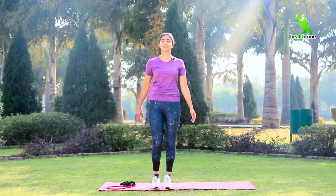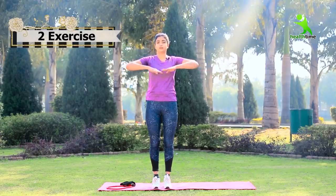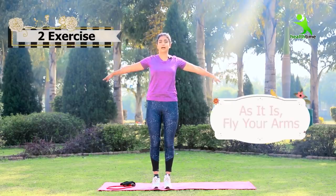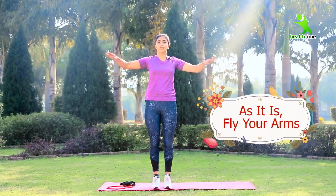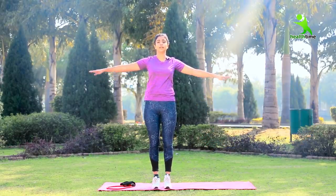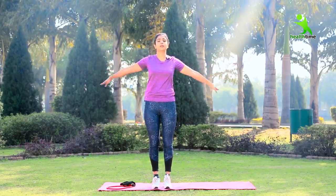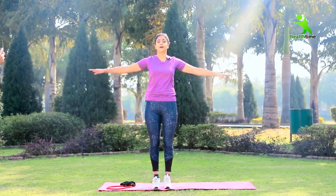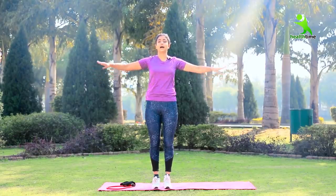Let's start with the second exercise. Keep your arms like this — we will fly our arms. Your shoulders will be light; we will not put weight on them. If you are tired, you may feel pain in your arms, but there should be no pain in your shoulders. Keep your shoulders straight and follow the instructions correctly. If you do not follow these things, you will not be able to do the exercises correctly and the effect will not come to your arms.